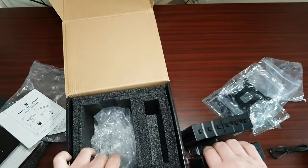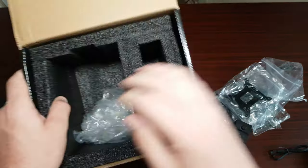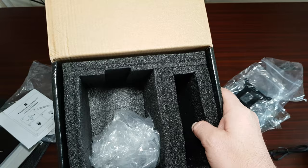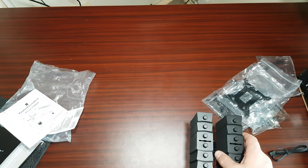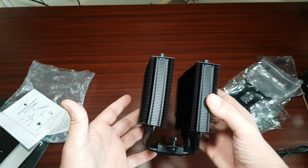Now as you can see how premium this is — look at that dense foam, very thick. It's not going to get damaged, so I wouldn't worry about it getting damaged in shipping.